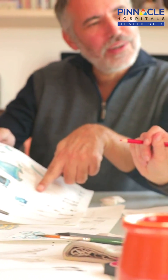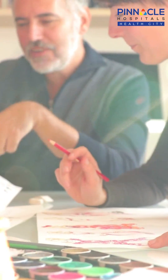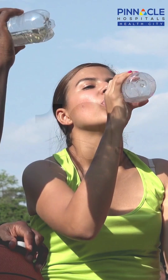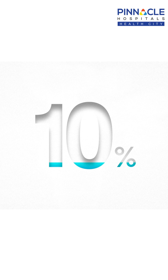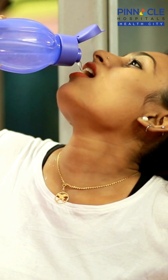Suppose you are staying indoors in an air-conditioned room, maybe 2-3 litres will be enough. Do not wait till you are thirsty. Once thirst has started, that means the water content of your body has reduced by more than 10%. So even before you become thirsty, drink some water.